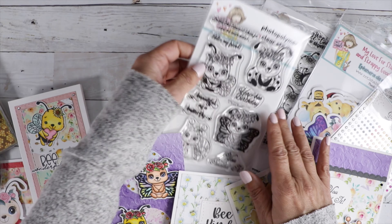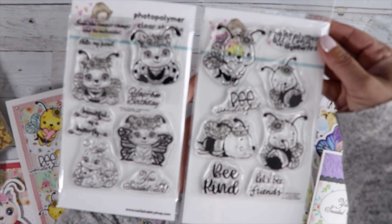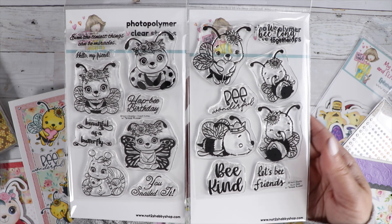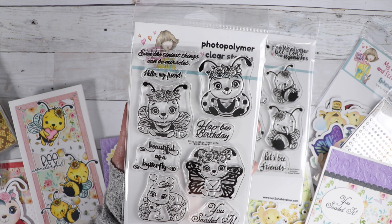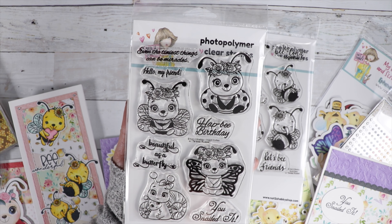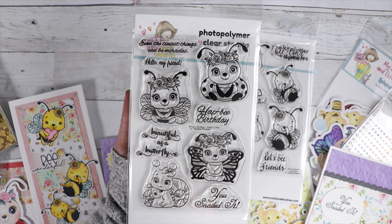We've got two stamp sets. We've got this really cute one — Insect Cuties and Buzzy Bees. For the Insect Cuties stamp set, we've got four cute little bugs: a ladybug, a bumblebee, a butterfly, and a little snail mom and its baby. The sentiments are: Even the tiniest things can be miracles, Hello my friend, Happy birthday, Beautiful as a butterfly, and You snailed it.